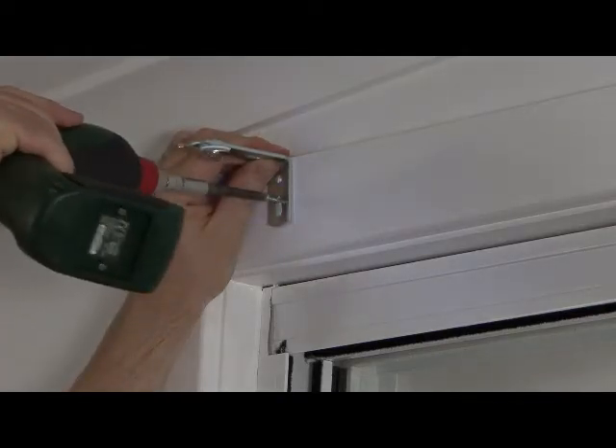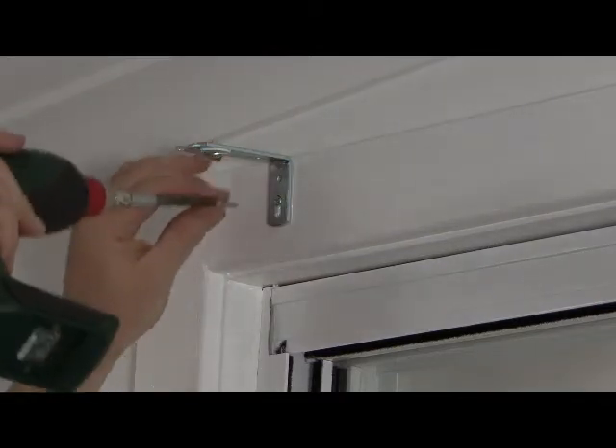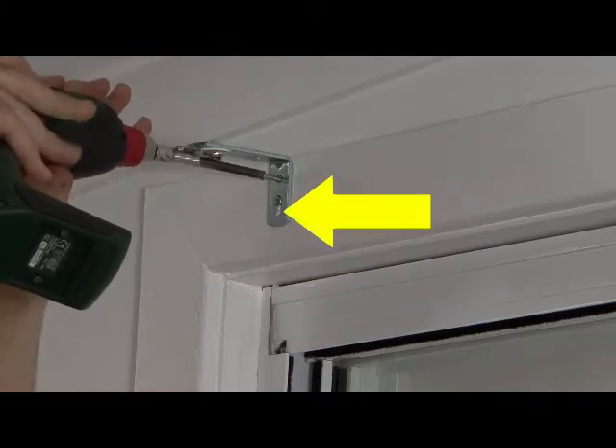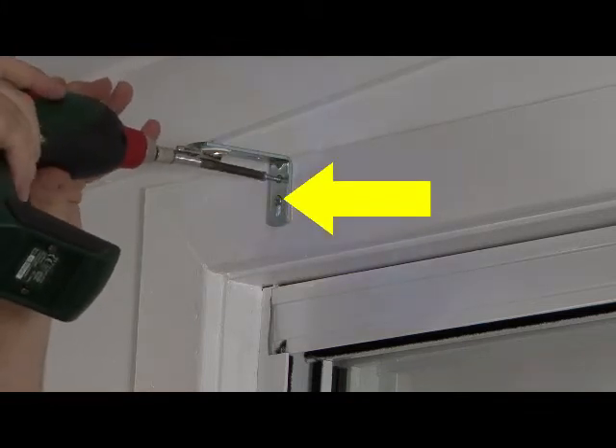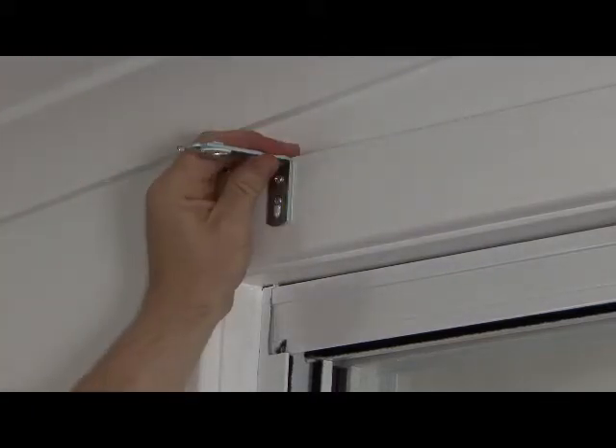Screw in the L-shaped wall brackets in place as shown onto the window frame, making sure they are evenly spaced. The bracket has a slot that allows you to raise and lower the bracket for perfect adjustment. It is sometimes a good idea to screw into this hole first.